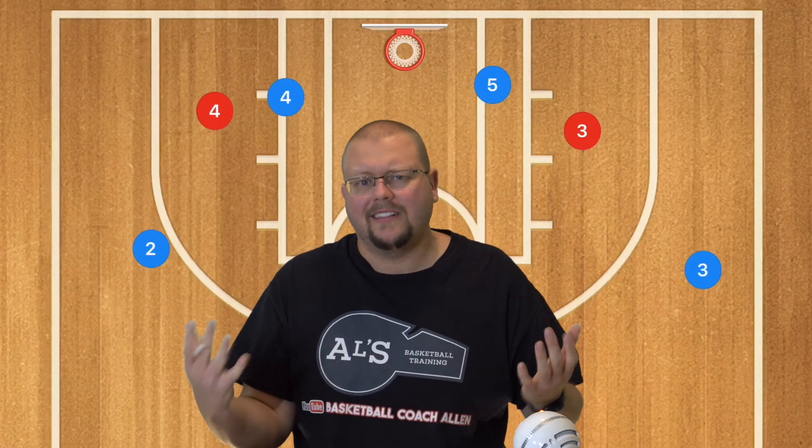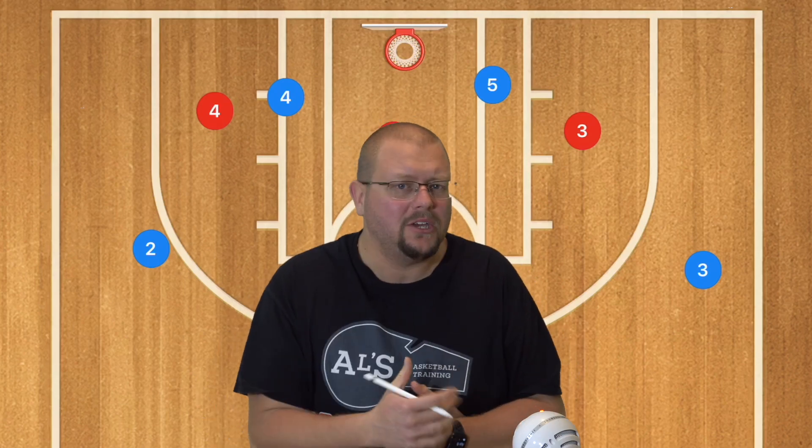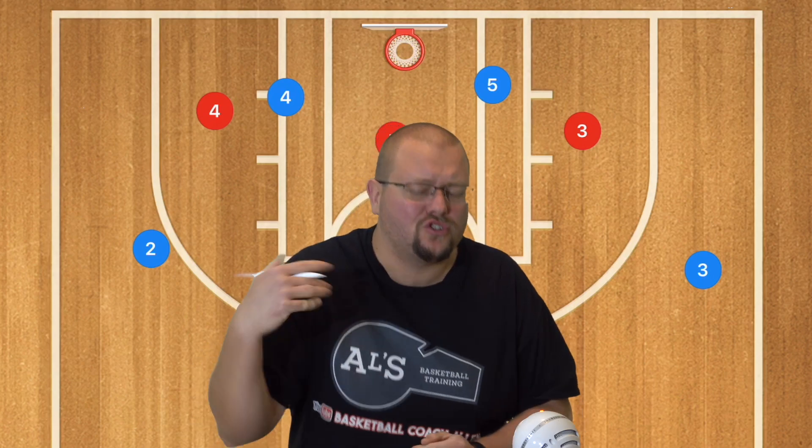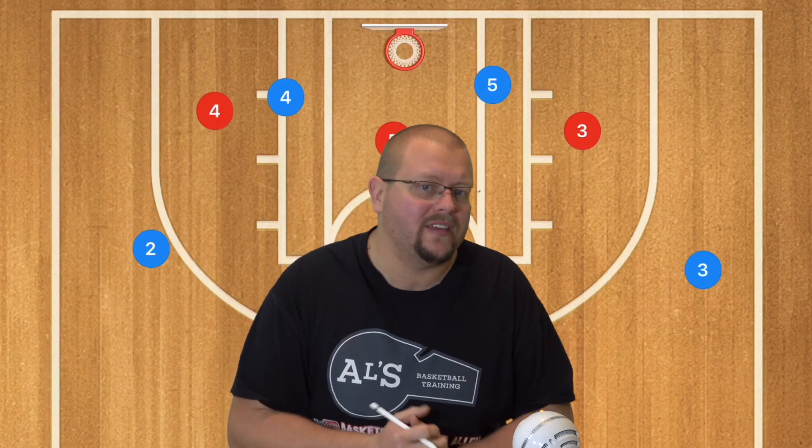In today's video, I'm going to give you a list of the best AAU basketball plays that I have seen that work extremely well. So let's get down and let's check these out.